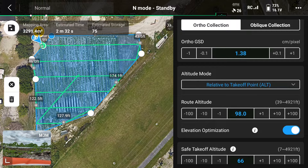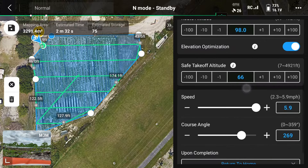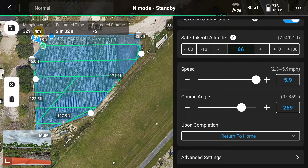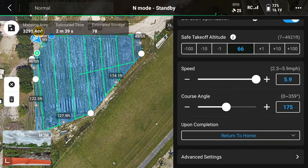We want to leave elevation optimization on. This will download the area we're scanning automatically. Under the speed settings, we typically don't change this because the drone knows the optimal flight speed for the mission. However, you can change the values to suit your mission. Course angle changes the direction of the pattern the drone will fly doing its scans. You should change course angle if you have a strong crosswind in your flight paths. Once you make your selection, you can see your route change accordingly.